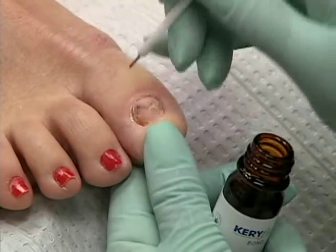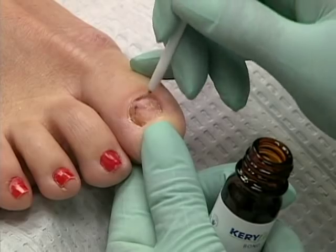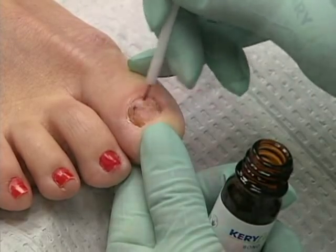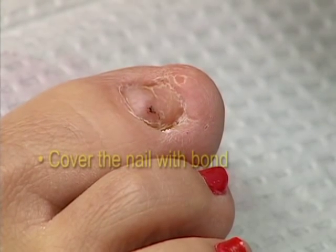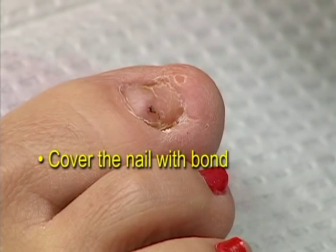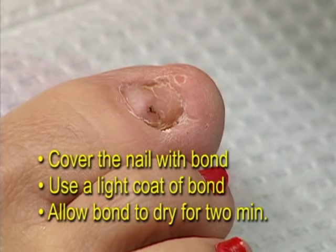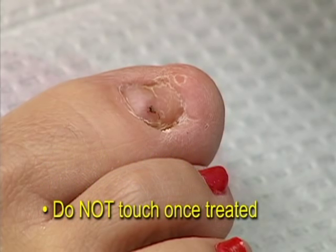The bonding material contains agents that help the resin bond to the surface of the nail and also accelerates the curing of the resin when it is exposed to ultraviolet light. When applying the bond, it is important to cover the entire nail with bond, to use only a light coat of bond, and to allow the bond to dry for two minutes on the nail surface. Be careful not to touch the surface that you have treated with bond, so you don't interfere with the adherence of the resin to the bonded area.